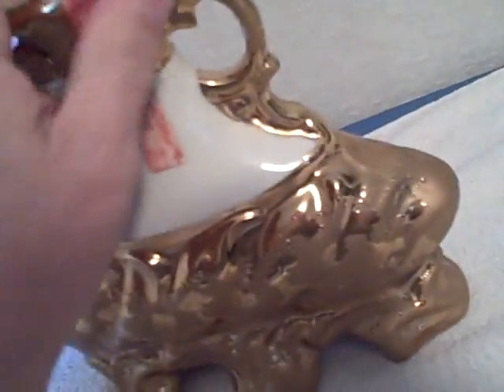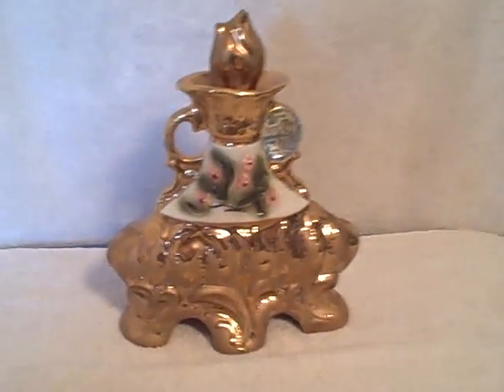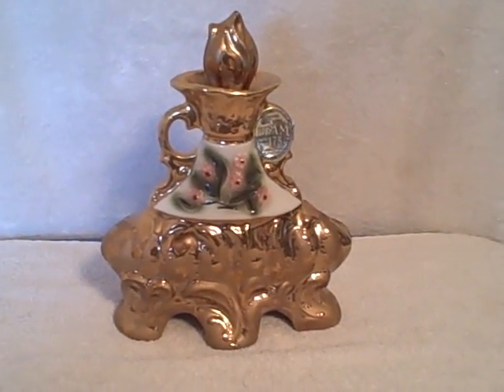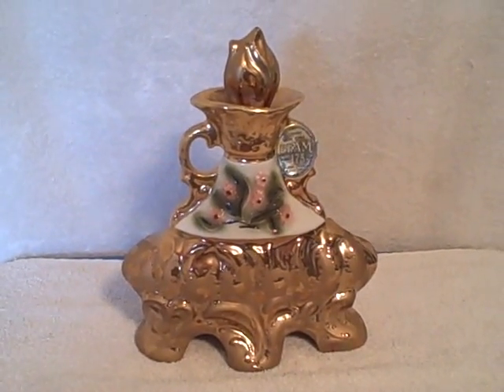Yeah, 1972 — I don't know if you can see that or not. Real nice shape, very unique. It is a Jim Beam decanter, and 1972 is what the bottom's marked. Thank you.